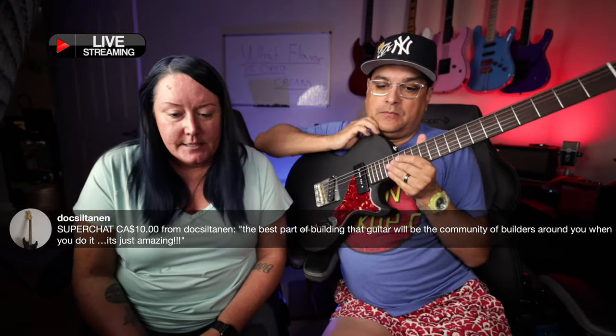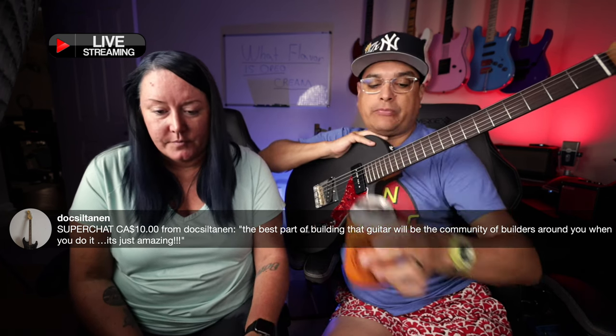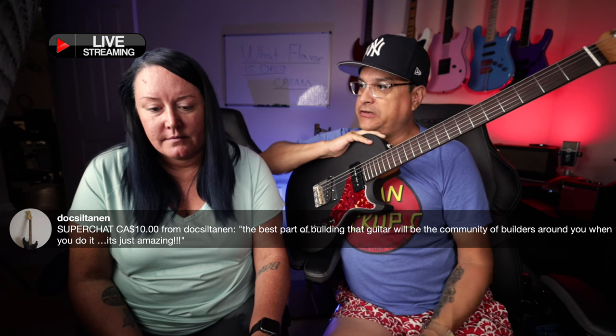Super chat from Doc. He says: 'The best part of building that guitar will be the community of builders around you when you do it. It's just amazing.' It is so fun. I don't even build anything and I like being there when they're doing it, just hanging out. It's so cool. You're going to get strings. I just think it's cool that you're going to be able to wind your own pickups, put them in a guitar, and by Friday you'll be able to play it and leave with it. Lumen lay side dots — it glows in the dark. The features just keep on coming.